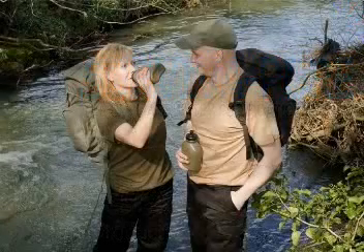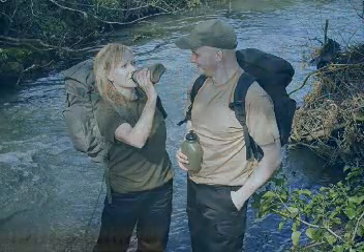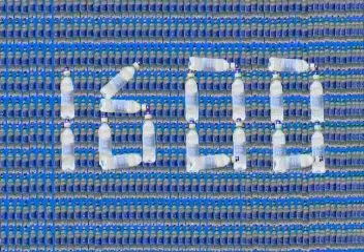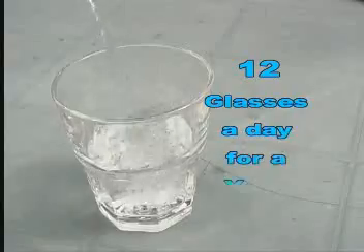Our Survivor Pure systems produce instantly safe, palatable drinking water from any source, using proven technology capable of immediately delivering up to 1600 litres of natural tasting, safe drinking water free of contaminants — equivalent to 12 glasses a day for a year.